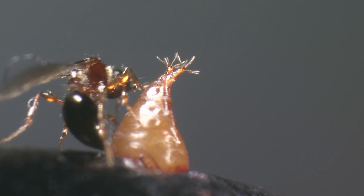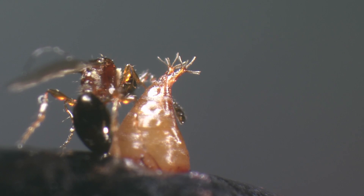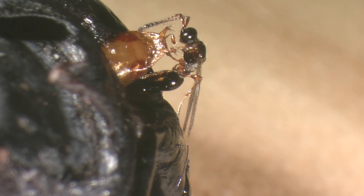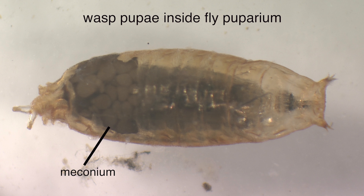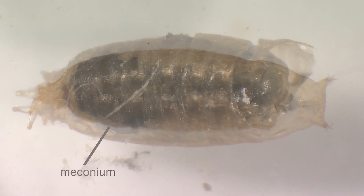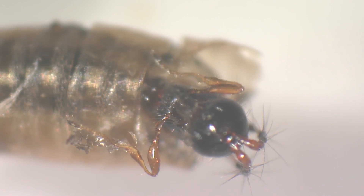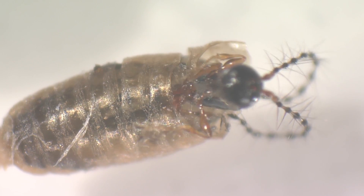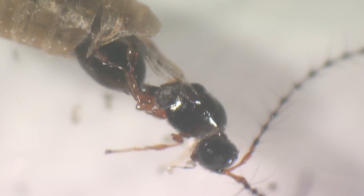Now she starts to drill into the pupa. Trichopria is an endoparasitoid that lays its eggs into the actual pupa of its host, and not between the pupa and puparium like the other pupal parasitoids introduced in this film. Another female is drilling into an older pupa; the wasp pupa forms inside the fly puparium. You can also see the meconium — feces of the pupa released shortly before emergence. Finally, an adult is emerging. We collected Trichopria only from late July onwards, found almost exclusively in natural and semi-natural habitats — an observation to consider when thinking about using this species for biological control.